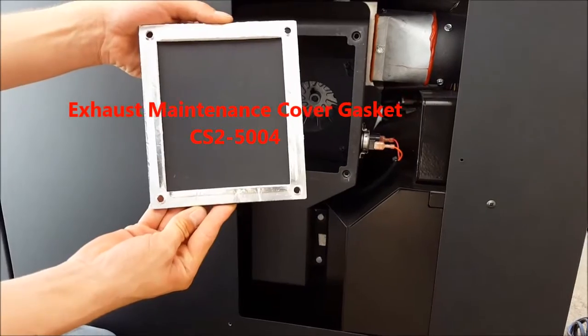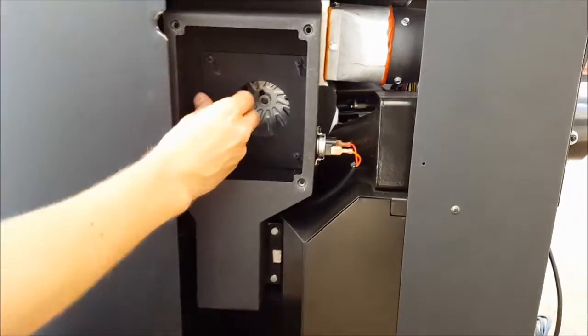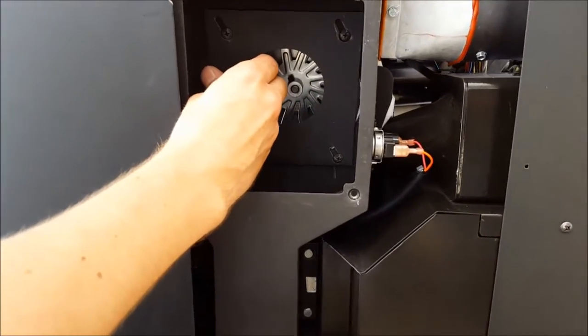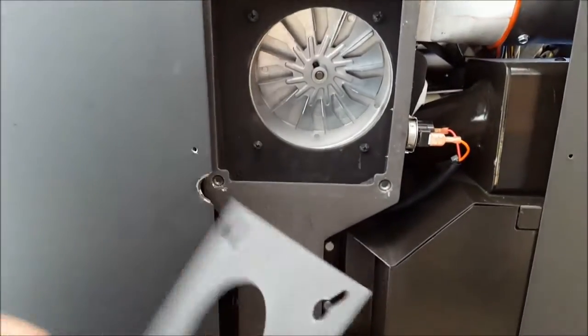Ensure your gasket does not have any rips or tears. Remove your reducer plate by sliding it up and to the left. Scrape this off with your putty knife.